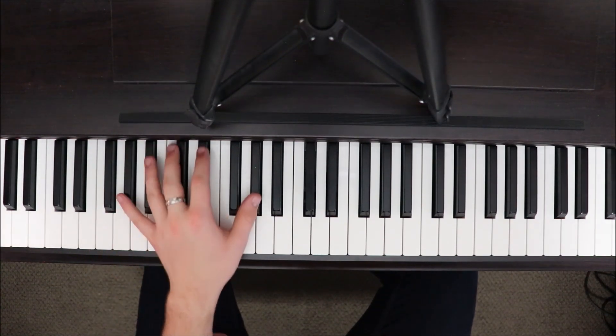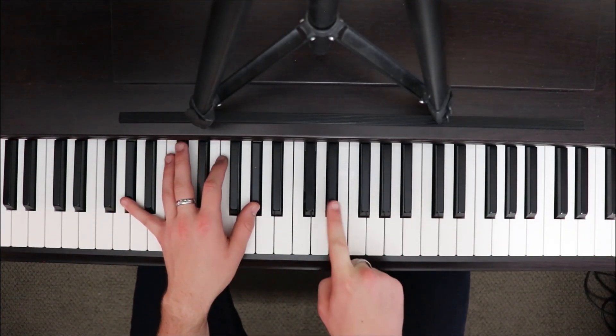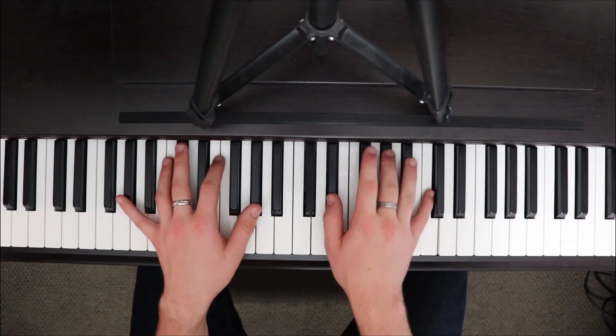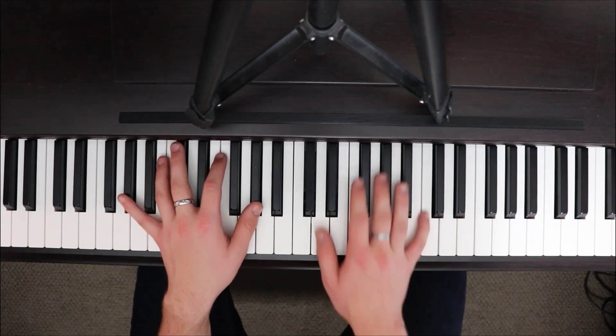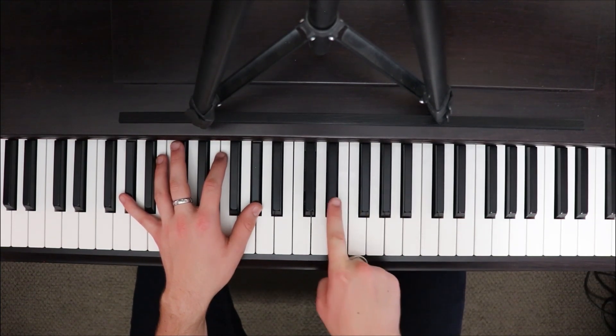We're going to move from the G up to an A-flat major chord. We're going to have A-flat octaves in the left hand. Right hand plays E-flat if you wish, then we go A-flat and C: E-flat, A-flat, C. Apply that together. Right hand's going to go B-flat, A-flat, E-flat.